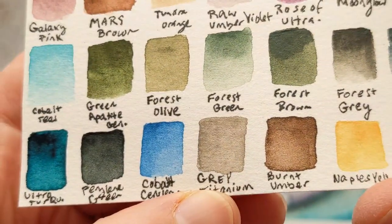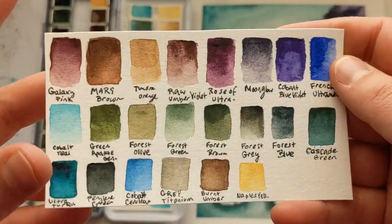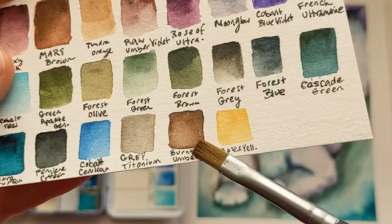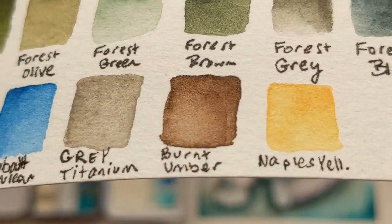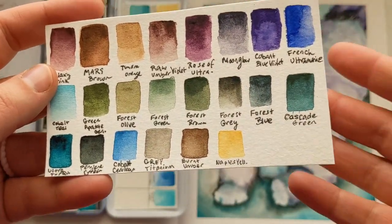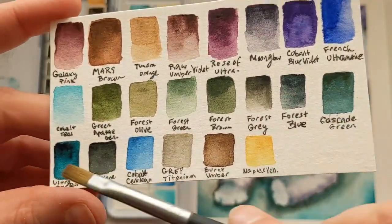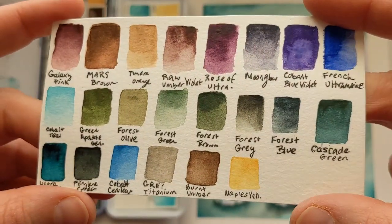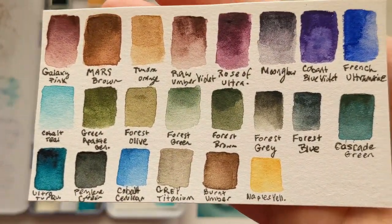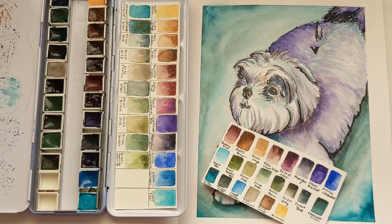Titanium gray — I also added that. It's a very granulating color from Daniel Smith, but it's very opaque, much like the Naples yellow is opaque. I have a huge tube of that and I just need to be using it up before it goes bad. Then burnt umber from Schmincke, which is a very smooth, not really granulating color, but it's a pretty and standard color I didn't feel I had with the Mars Brown, so I added that. And Naples yellow to finish off that tube. Those were the ones I added — from cascade green to Naples yellow — and I'll replace them with beautiful ultra-granulating colors as I use them up.